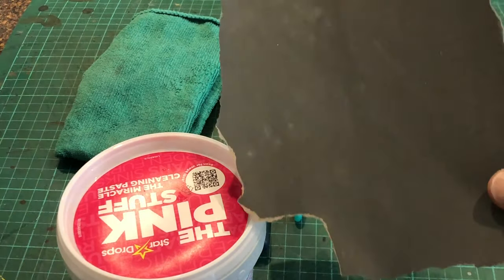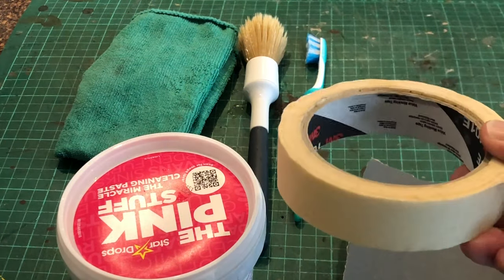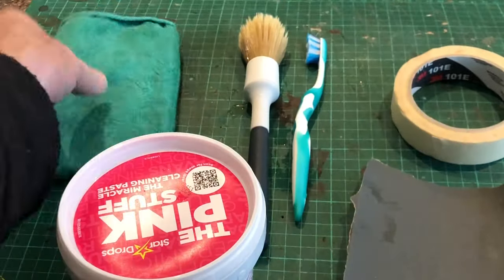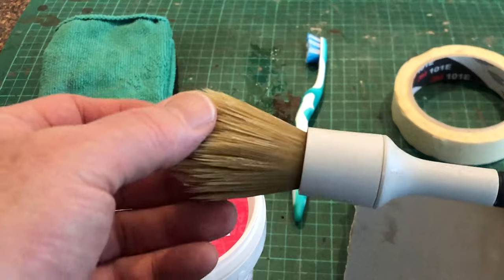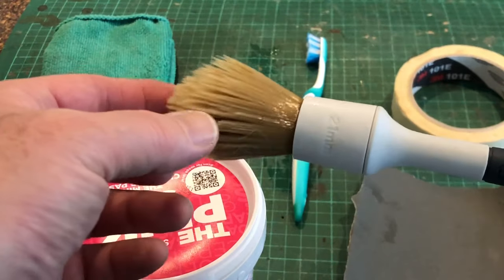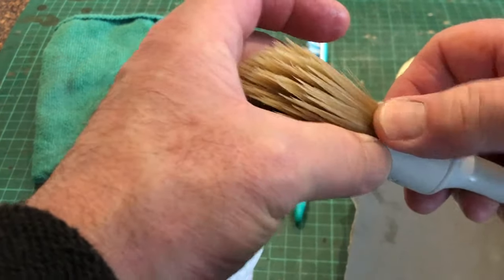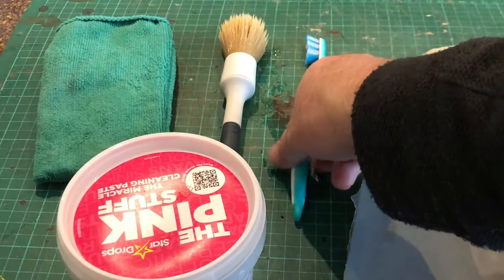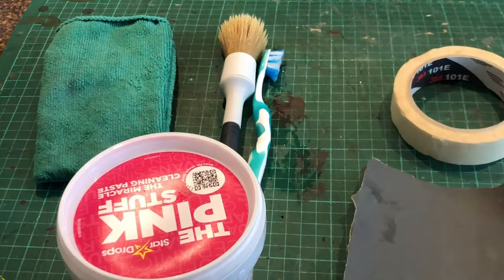We also used some 600 grade wet and dry, a roll of masking tape, a microfiber cloth, and a paintbrush — this one came in a pack from B&Q. What I like about them is that the ring that holds the bristles in is plastic, so it's great for little cleaning jobs. The other thing: an old toothbrush. And there we are.